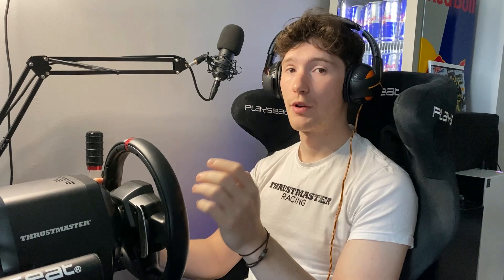Let's set up the wheel via the wheel itself. Probably one of the most important settings is the degrees of rotation. That's something that is pretty much user preference, but my recommendation with Dirt 5 is to use about 360 degrees.